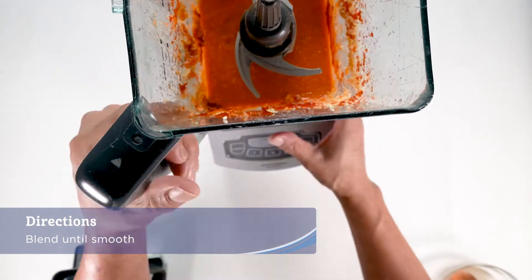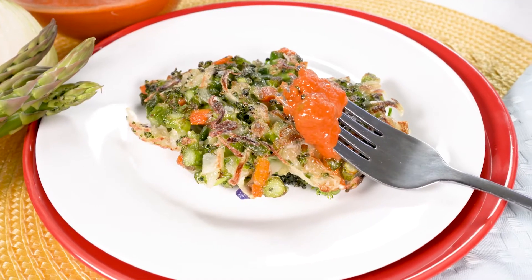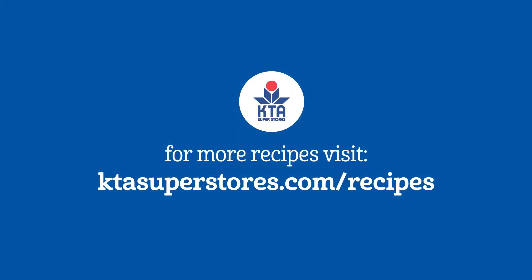Enjoy the Korean pancake with the kimchi sauce, and make sure you don't burn your mouth! For this recipe and more, visit ktasuperstores.com/recipes. Mahalos!